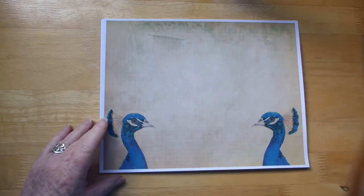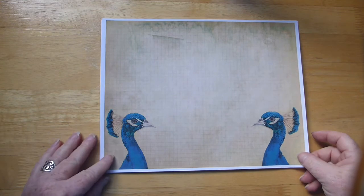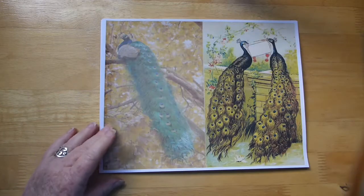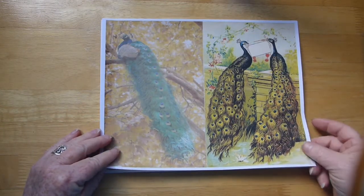I can't remember how many pages are in this kit — I'll leave all the information for it below though. This one has a graph paper background, which would make a good background paper as well, and a couple more peacock images.